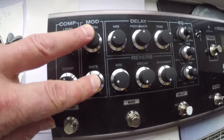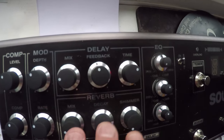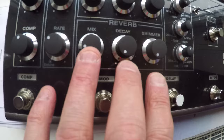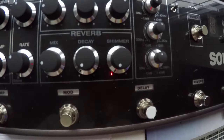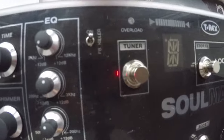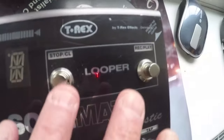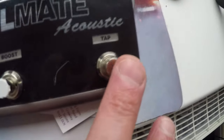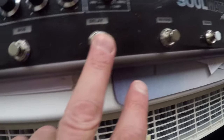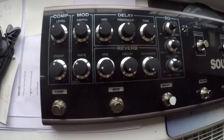So for a quick look through it: we've got compression on the end, modulation for a bit of chorus, some delay controls up here with mix, feedback and time, some reverb controls with mix, decay and shimmer. We've also got an EQ, a feedback killer, a tuner footswitch, a looper, a boost button, and a tap delay function. The other buttons are for reverb, delay, modulation, and compression.